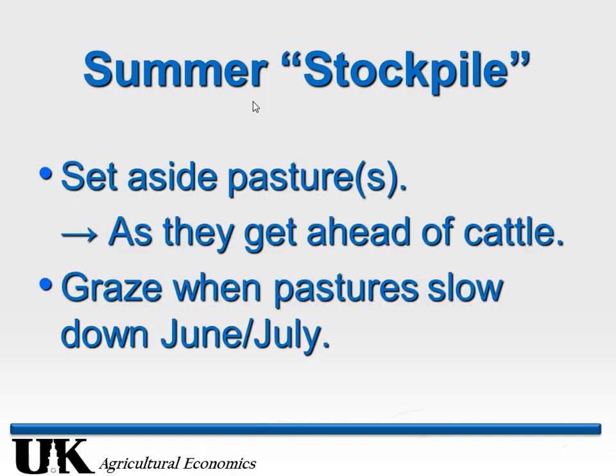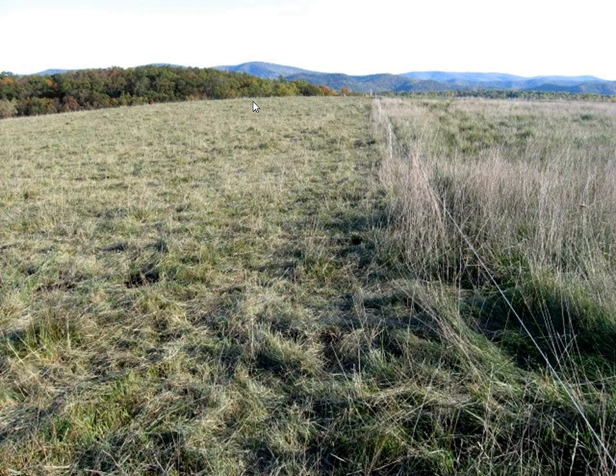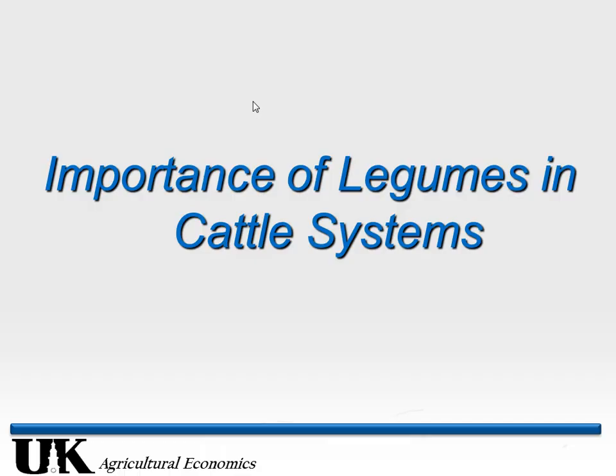The summer stockpile — this is from Virginia — you're deferring grazing from that spring flush when everything's headed out. I wouldn't do this with stocker cattle because gains won't be good, but from what I saw in Virginia they're keeping cows in acceptable body condition, utilizing that spring surplus, and allowing other pastures to stockpile for fall and winter grazing. I don't know that much about it — I'm just saying it's worth looking into.